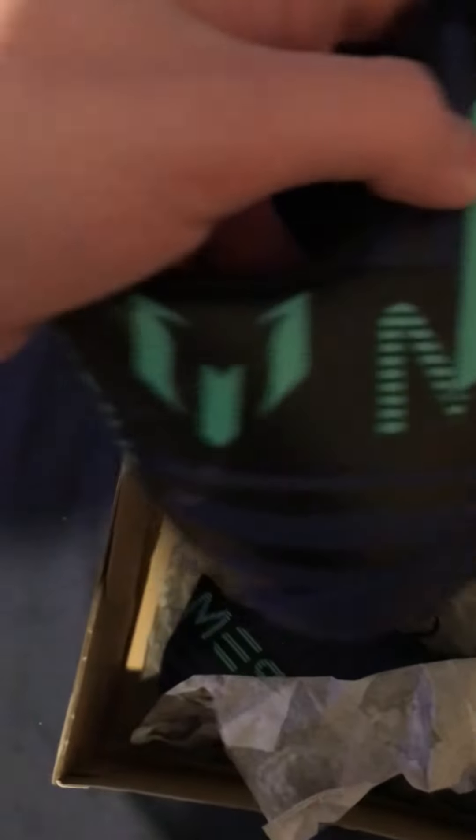Wow, look at this. This is Messi's 17.4 Tango. Got Messi's logo there, Messi's name there. Tough shoes like that.